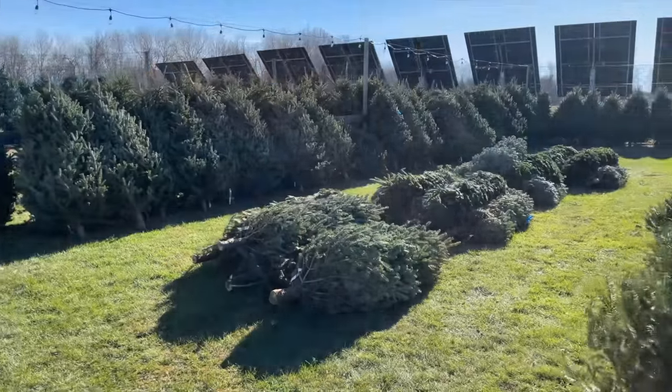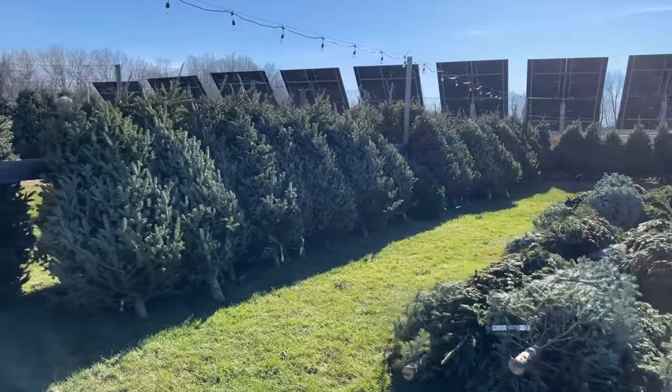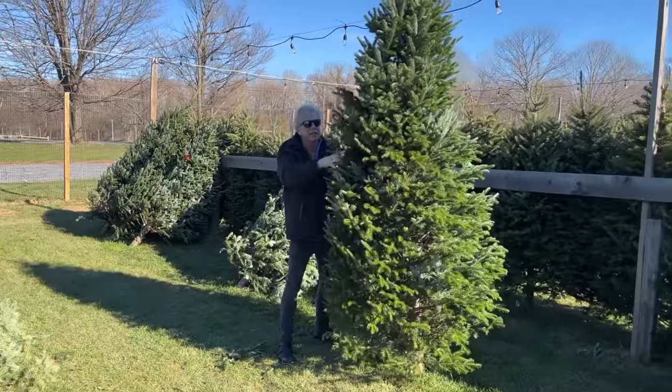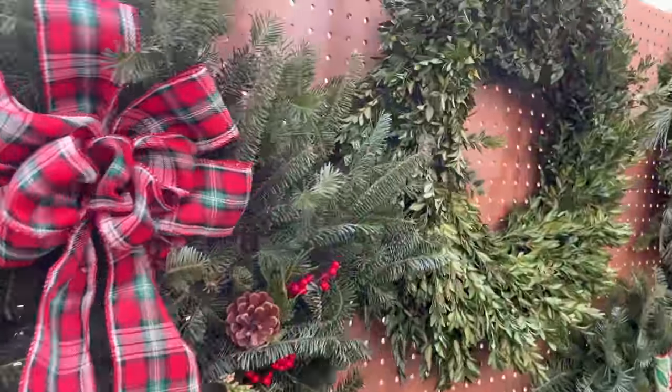We are at the Berry Farm in Chatham, New York, and our mission is to buy a Christmas tree. I purchased a nine-foot Frasier fir for our parlor and a pair of wreaths for our double front doors.